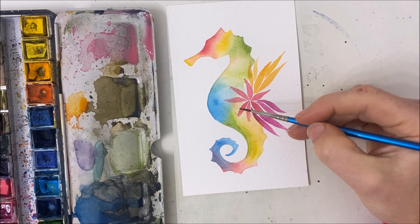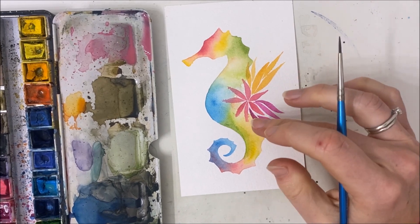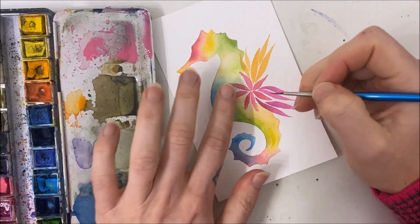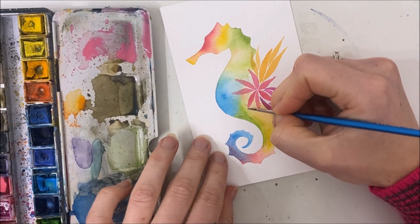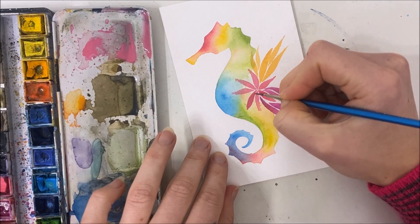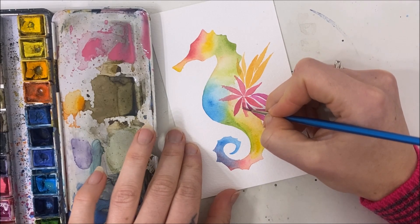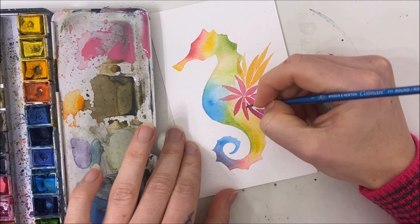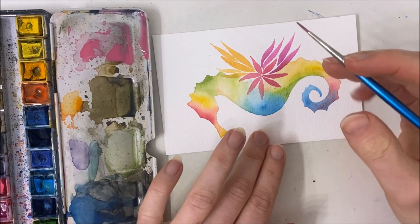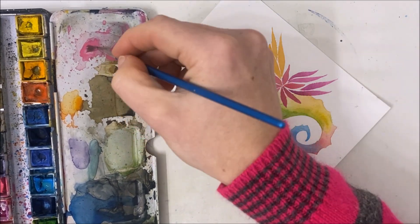That looks balanced on the two sides. What I want to do is fix these bleeding petals. I'm going to let this completely dry and then fix those. Hopefully that's dry — if not, we'll find out. That looks a lot better, fixed up. No, this one's starting to bleed again — it wasn't completely dry.